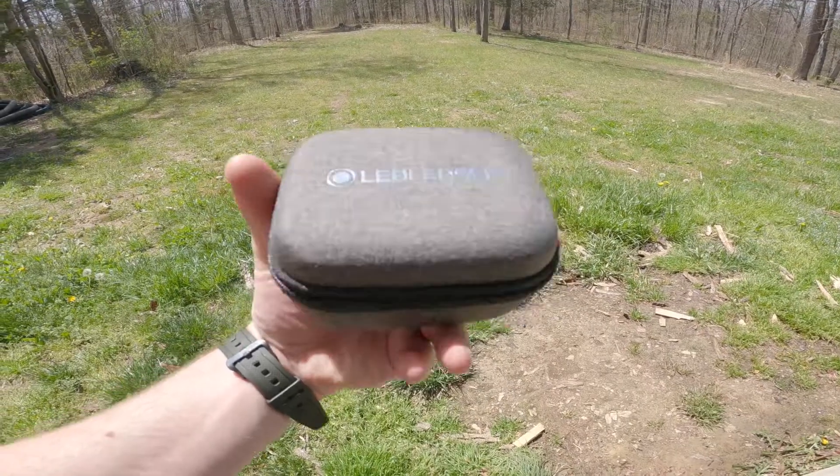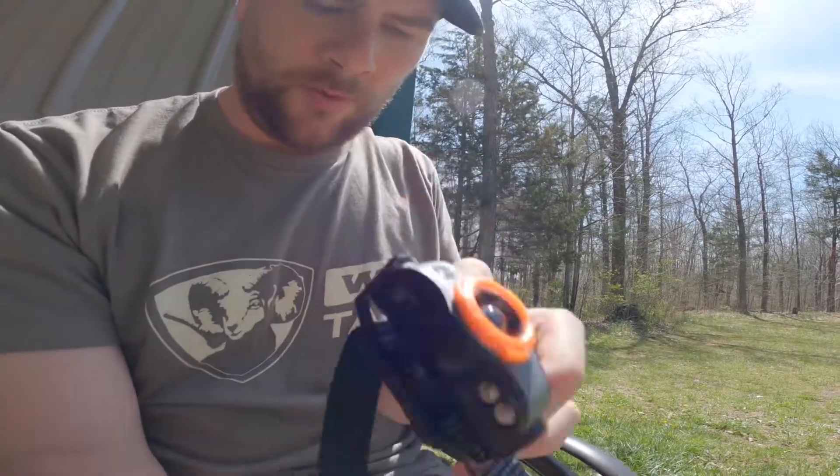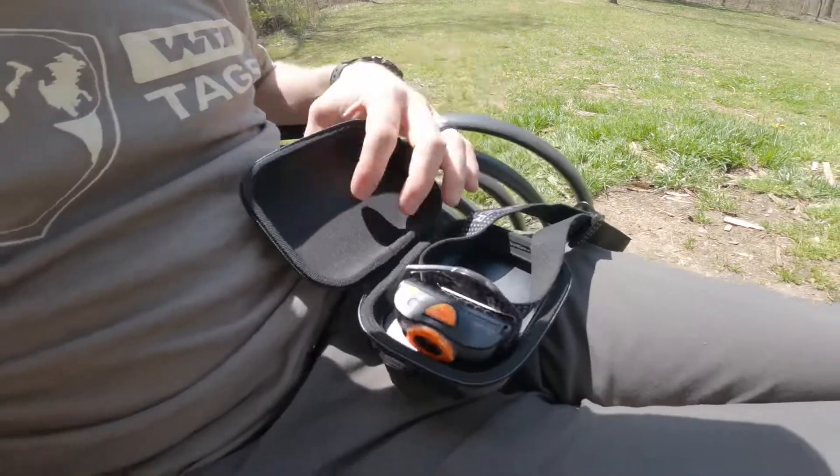One thing I wanted to share about this Lead Lenser MH5 is how easy it is to charge with the power case. Because of the built-in charger down in the bottom of the port, all you have to do is sit that right in there — it snaps in place, and it's charging.